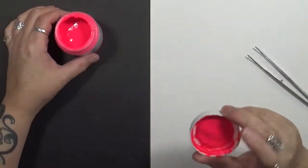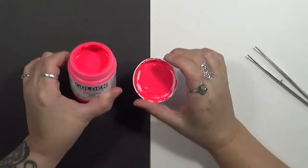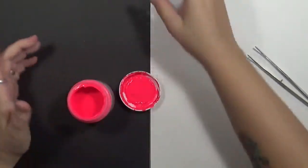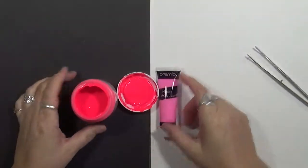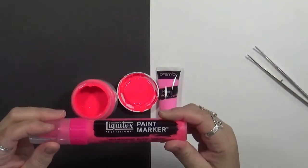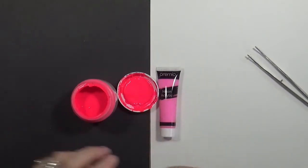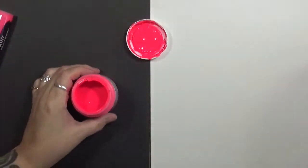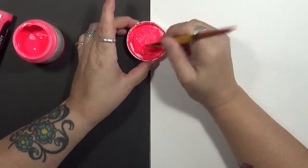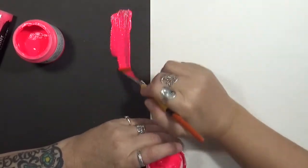I had to get Hercules — aka my hubby — in here to get this one open. We have our Golden fluorescent pink, and then I've got this neon pink — look at the difference! And then I have this one which is Liquitex, also a fluorescent pink. I can already tell these aren't going to be the same. Let's see what this looks like on black.